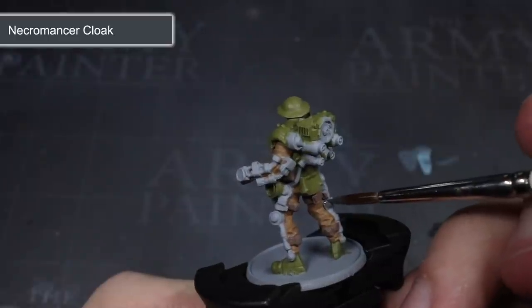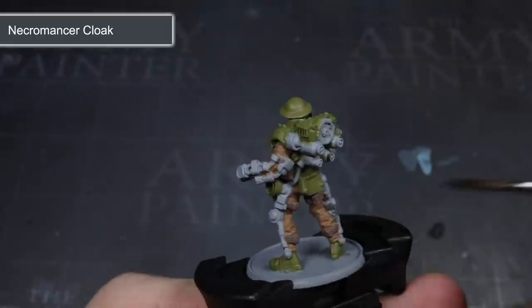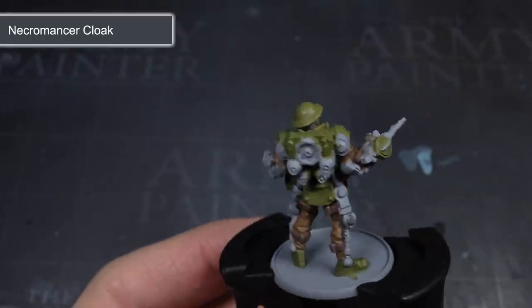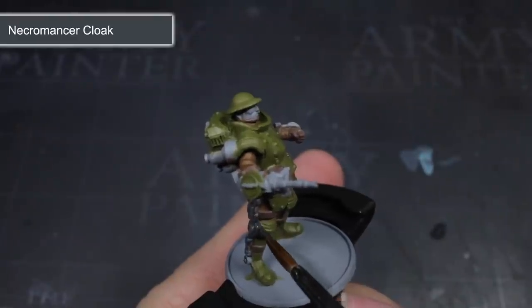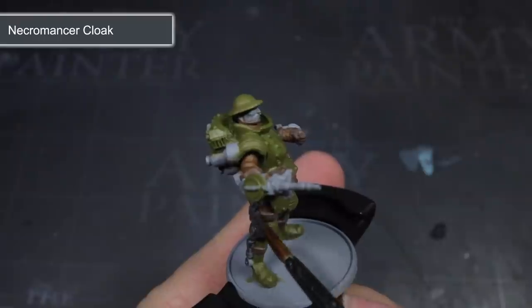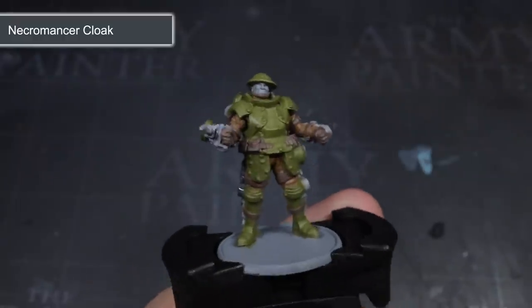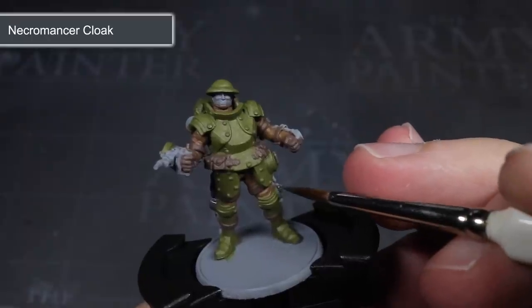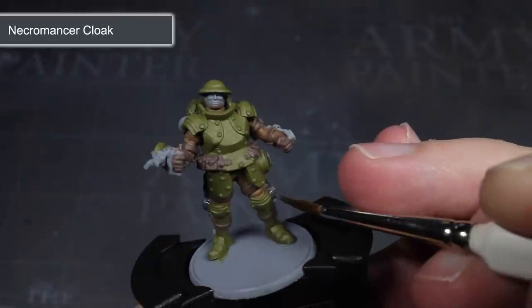If you're familiar with my tutorials you'll know how I like to paint metallic areas on military models with the very dark grey of Necromancer Cloak, and this model was no exception. Necromancer Cloak is generally better to use than a pure black because you can add a wash to it to create some shading, and it also works really well as a basis for a blackened steel effect, which is what I was using it for here. With this paint I tackled the weapon, the vents on the backpack and the exoskeleton of the armour.